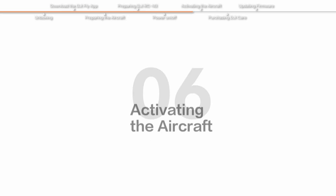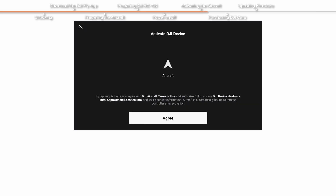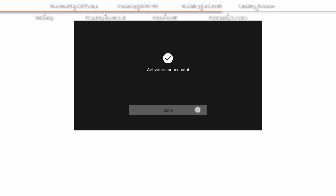Activating the aircraft: The aircraft must be activated through DJI Fly for the first use, and an internet connection is required for activation. Launch DJI Fly and activate the aircraft following the on-screen instructions. After activation, the aircraft is bound to the remote controller automatically.